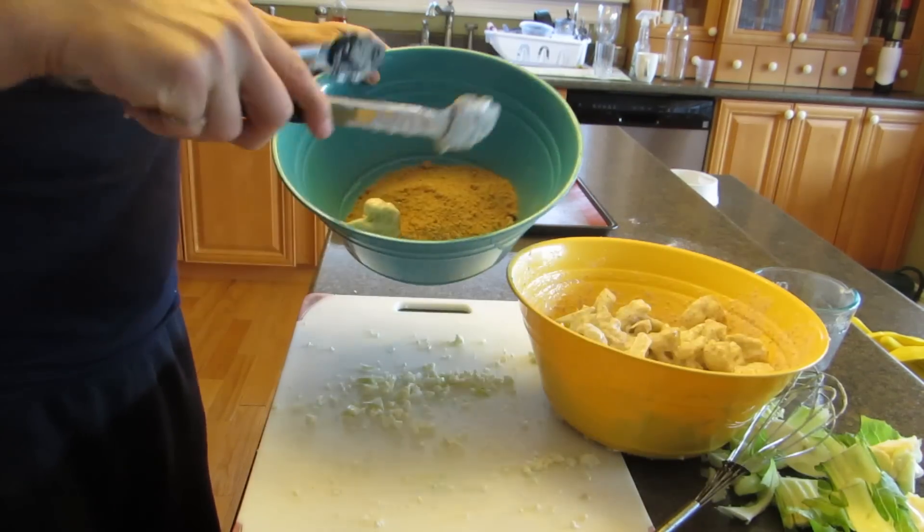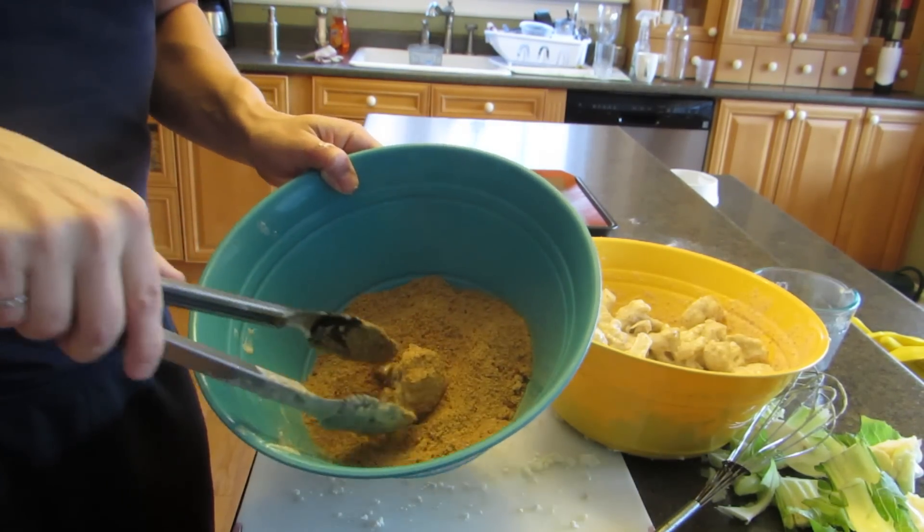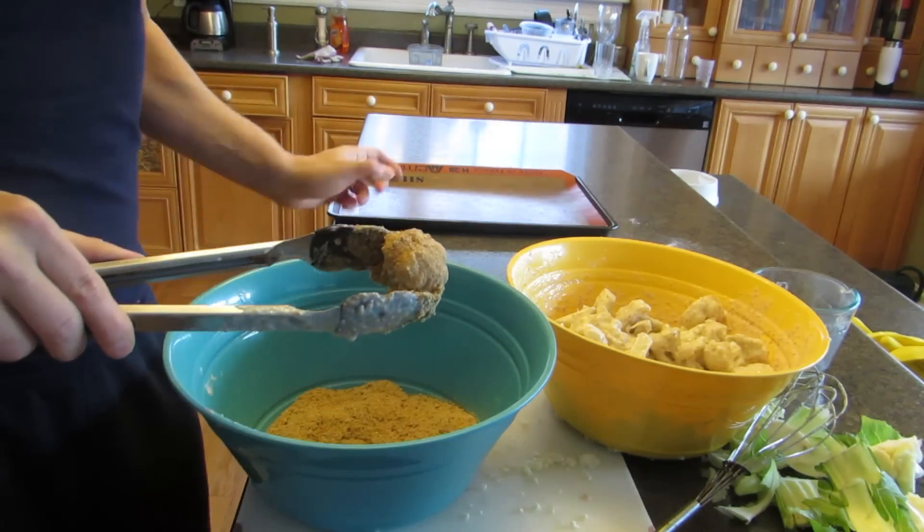Here I'm going to coat each piece of cauliflower with breadcrumbs. They've already been coated with the flour-water mixture, so I'm going to do them one at a time and put them on the tray.